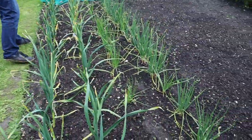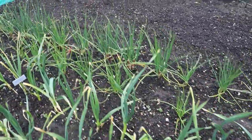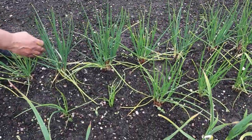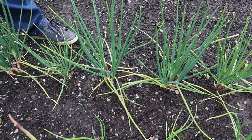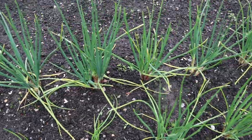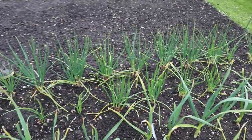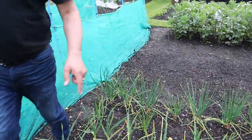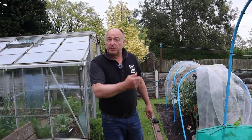The shallots have now split - they split some time ago - but it's a good definite split. For example in this one I can count one, two, three, four, five, six. So if we're getting on average six per plant, we have 18 plants times six - and that's how many shallots you can hope to get at harvest time. So let's go and see what's going on in the greenhouse.